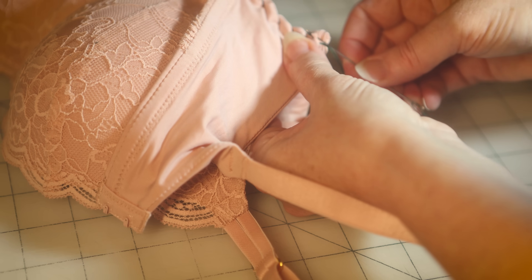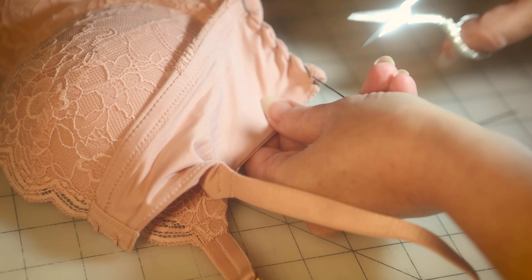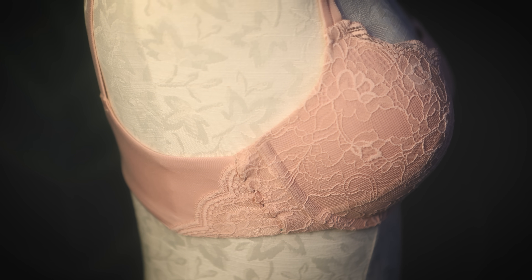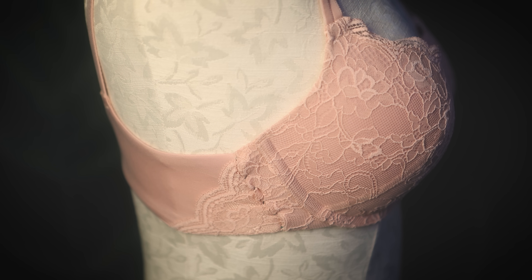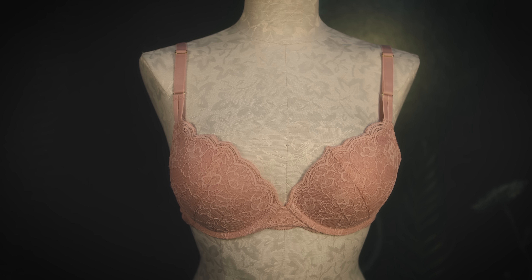That's a half inch total that we needed to take in. Knot that off really well and let's check it out on the dress form. Looking good. Even with those chunky beginner stitches it's looking great, so you can go forward with confidence even if your stitch quality isn't all that great yet.